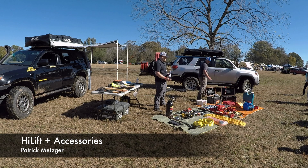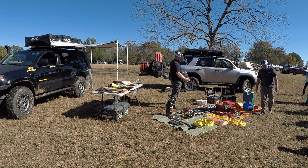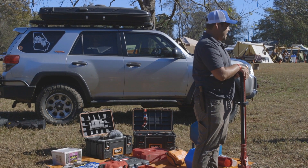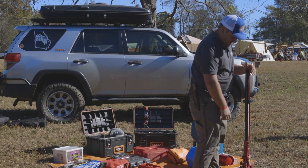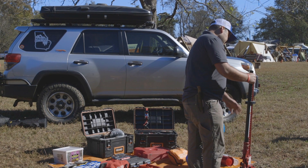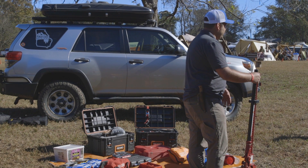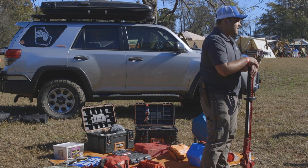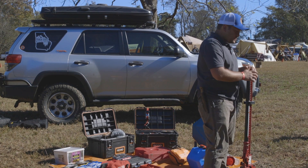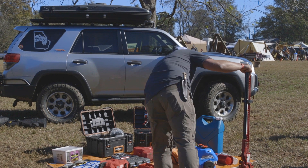So the High Lift is a pretty versatile tool — it's been around for several hundred years. Who has a High Lift? We have a few in the audience. The High Lift is great for a lot of different things. It comes like this — this is a little extra piece, but it comes like this. It's perfect for lifting your vehicle. A lot of times we lift our vehicles and our jacks don't reach anymore for a simple tire change, so you have that as an option. But there's a lot more you can do with a few more accessories.